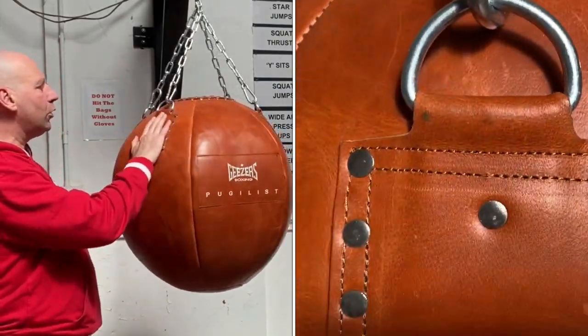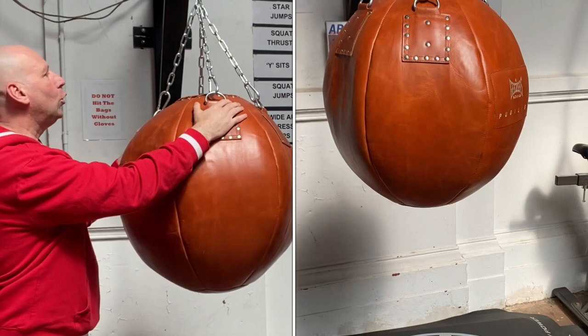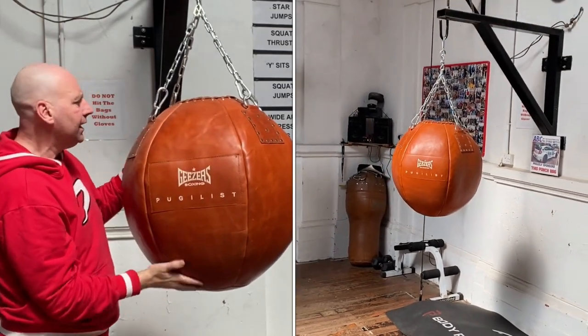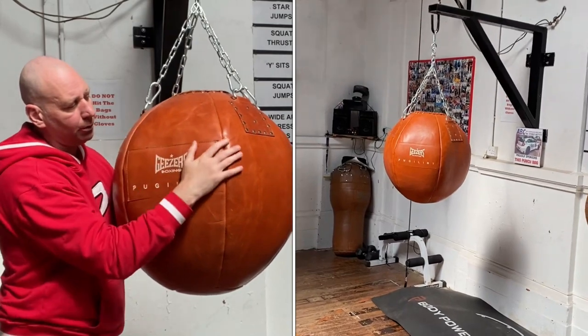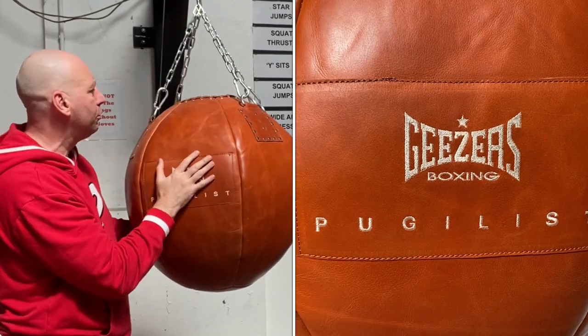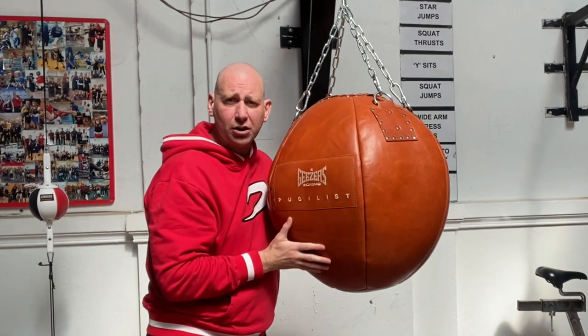As I bring that round you can see you've got four rivet sections and four chains. You've got these beautiful big panels, and in there you've also got this front label with embroidery — 'Geezer's Boxing, Pugilist' — and that is beautiful. As I bring that round, there's one label on this side and another one on the other side as well.